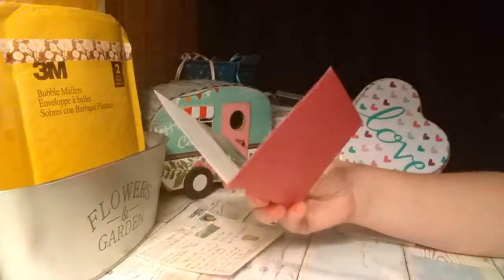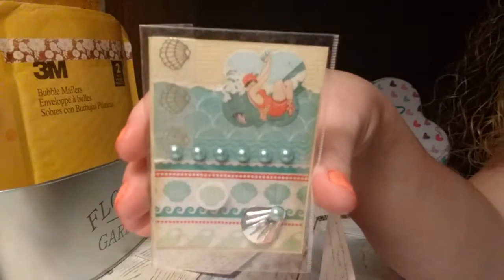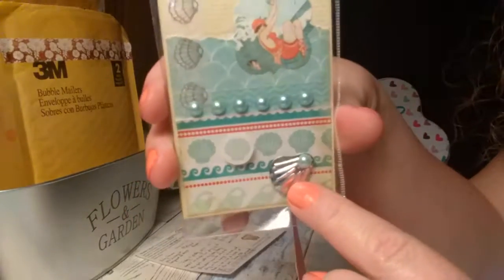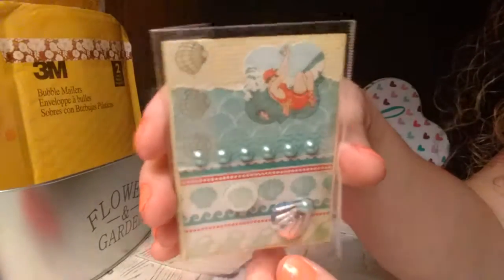The next one is from Judy in Georgia, and this is a summer ATC swap. Here's her ATC — isn't that pretty? The shells. Very pretty.